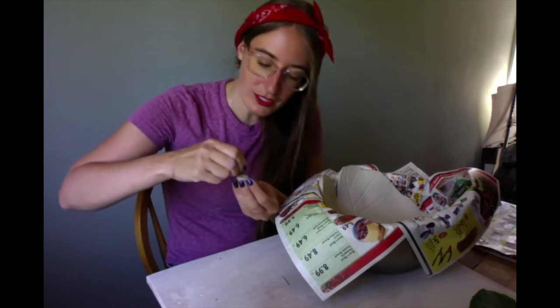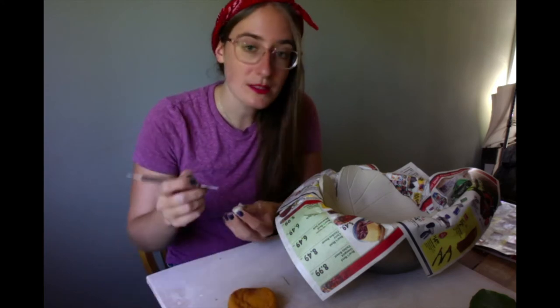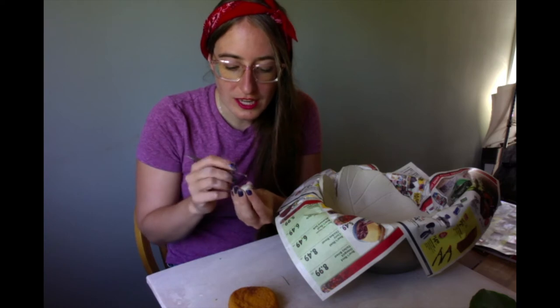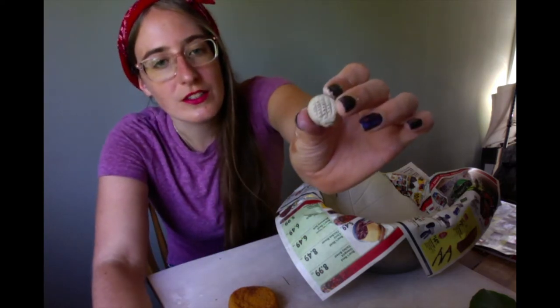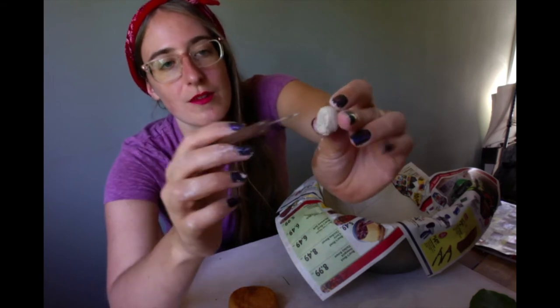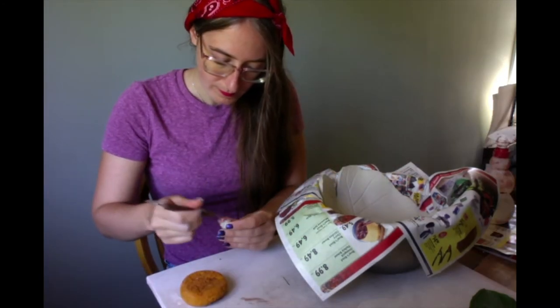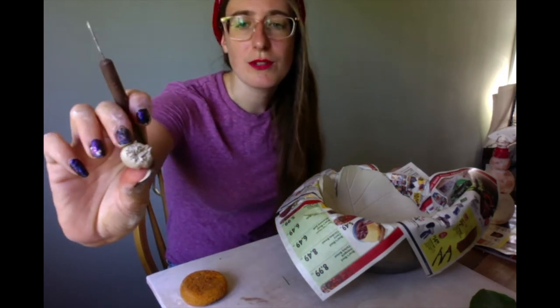So to attach it, we are going to get some water. I have water in my sponge right here. You can also get a spray bottle. We're going to do something called scratching and attaching, or slip and scoring. So basically you use a sharp tool and you make a tic-tac-toe type of pattern. By the end, once we've added a bunch of water, it just looks kind of messy.